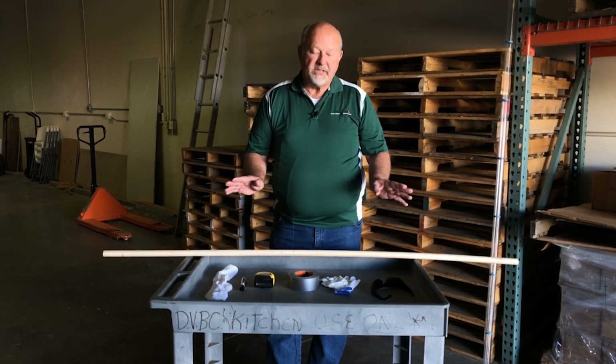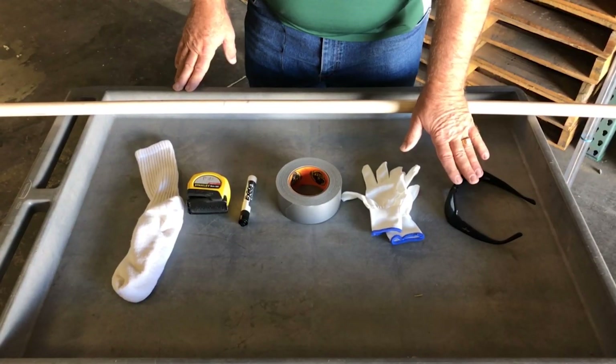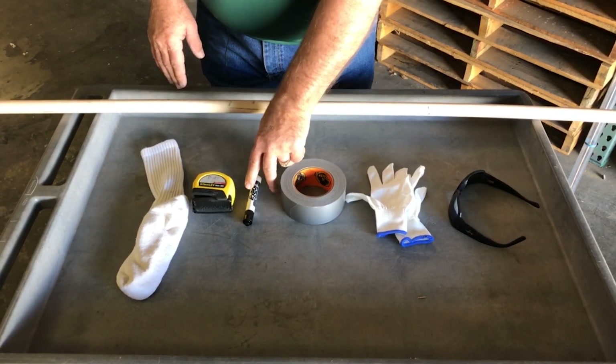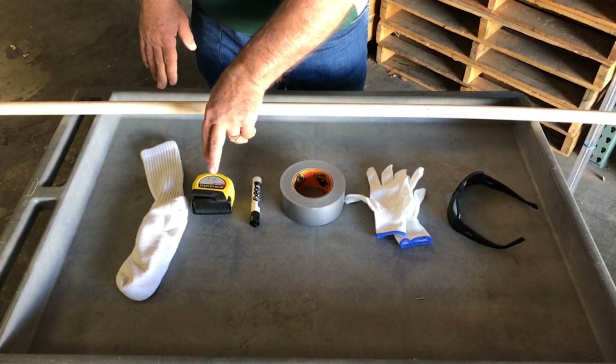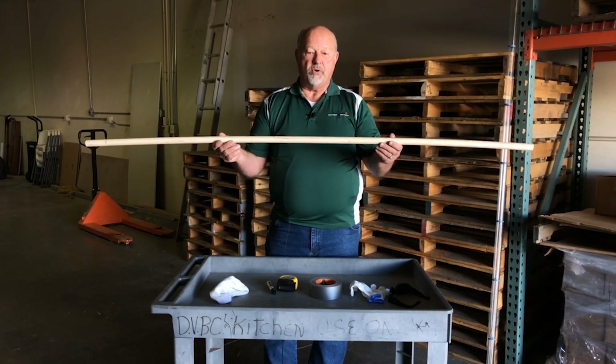On this table is everything you're going to need to make and use your own sludge judge: eye protection, gloves, a tape, a felt pen or a marker, a 24 inch or longer measuring tape, a white sock, and an eight foot long pole.